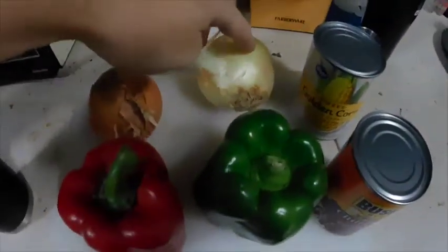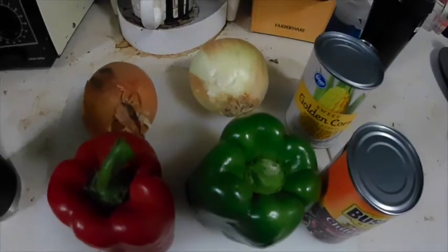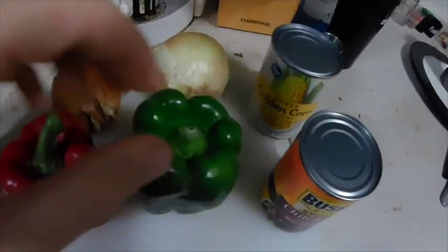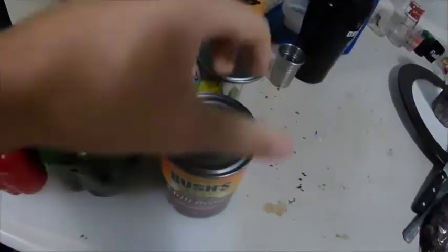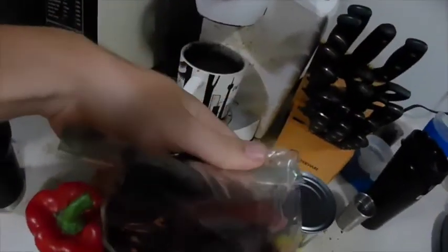I'm going to be making venison fajitas today, and I'm going to show you my ingredients first. I've got two sweet onions — I probably would have only gotten one, but these ones are real small, they didn't have any bigger ones. I got a red bell pepper, green bell pepper, some chili beans with spicy sauce, whole kernel sweet corn, and then my deer meat. I'm going to chop up these onions and peppers and get them thrown in the pan.